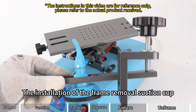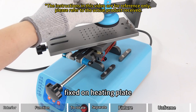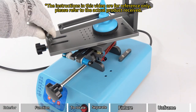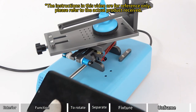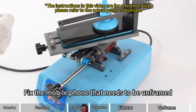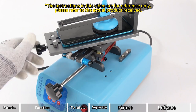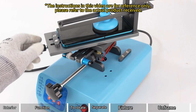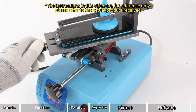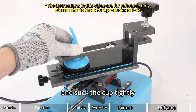For frame removal suction cup installation: fix it on the heating plate, then install the movable iron module. Fix the mobile phone that needs to be unframed, then use the suction cup to the edge of the phone and suck the cup tightly.